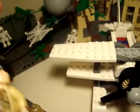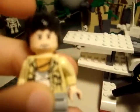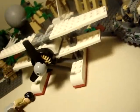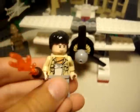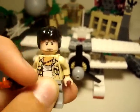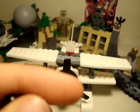Next one — he is that one guy, I'm sorry, it doesn't say his name anymore. So there's him. If you know his name, leave it in the comments below. His torso — he has a torch to light the way. No back printing. I've never seen this hair piece before.